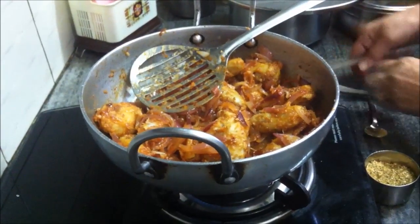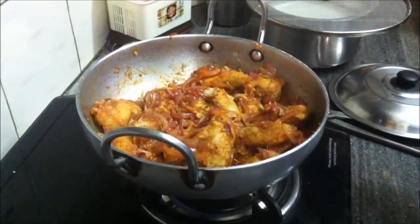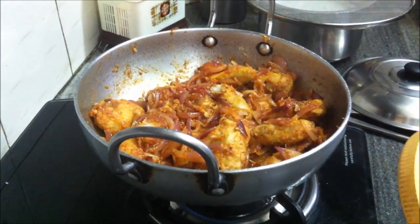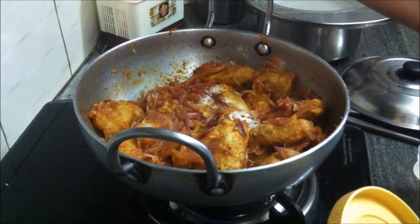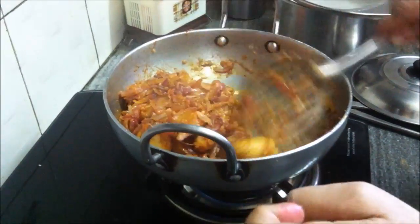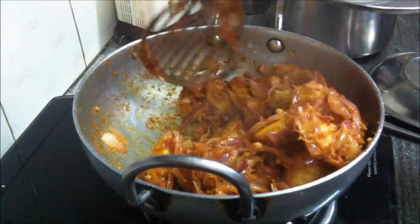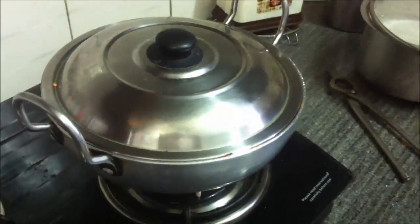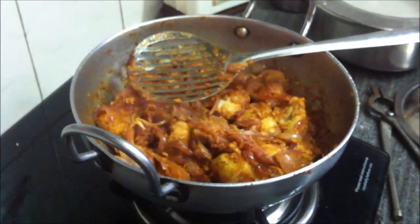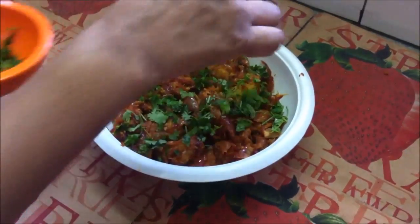Cover with the lid. You can check for the salt right now and add if needed. Cook for about 10 minutes to let the vegetables mix with one another thoroughly. The arbi is soft so it's almost cooked — the masalas just need to mix with the arbi.